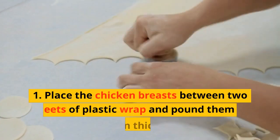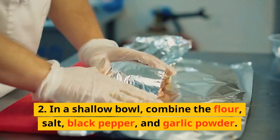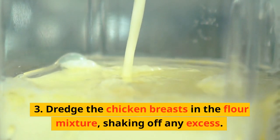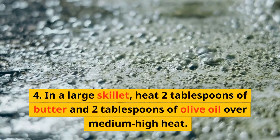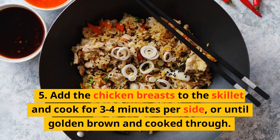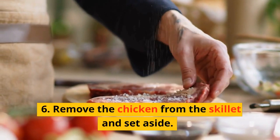Instructions: 1. Place the chicken breasts between two sheets of plastic wrap and pound them to an even thickness. 2. In a shallow bowl, combine the flour, salt, black pepper, and garlic powder. 3. Dredge the chicken breasts in the flour mixture, shaking off any excess. 4. In a large skillet, heat two tablespoons of butter and two tablespoons of olive oil over medium-high heat. 5. Add the chicken breasts to the skillet and cook for three to four minutes per side, or until golden brown and cooked through.